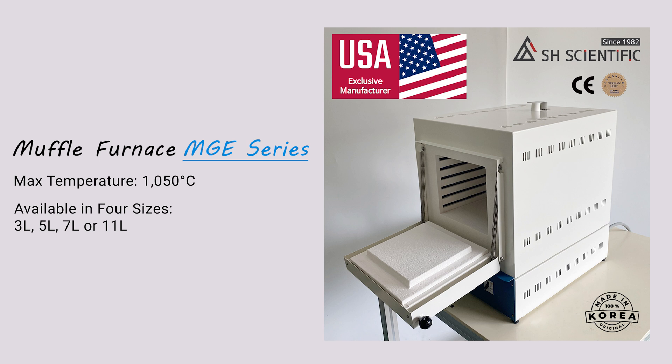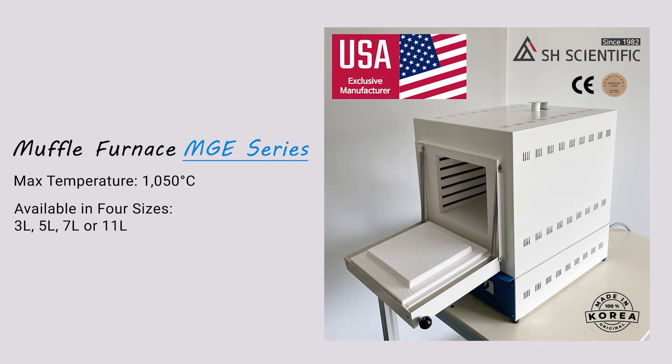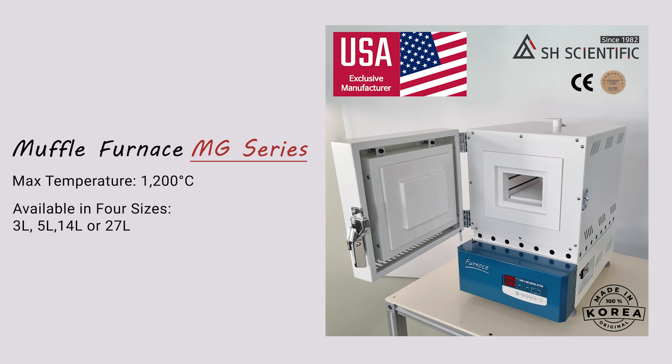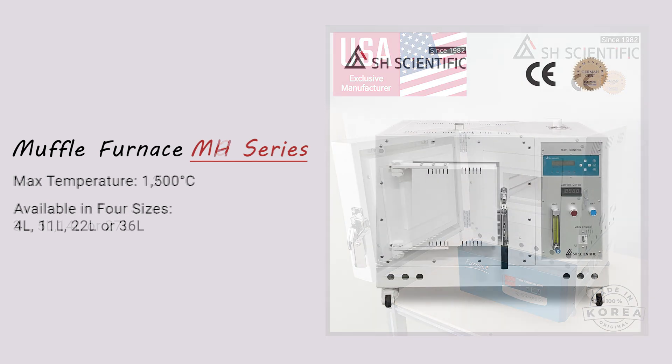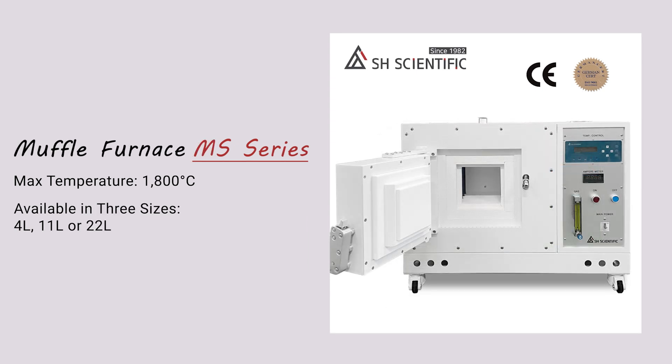All four sizes have the same digital controller temperature stability of plus or minus 1 degree Celsius. Today I'm going to feature the 3-liter version. By the way, we do have 1,200, 1,500, and 1,800 degree options outside of this MGE line.